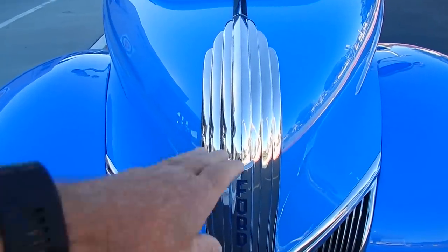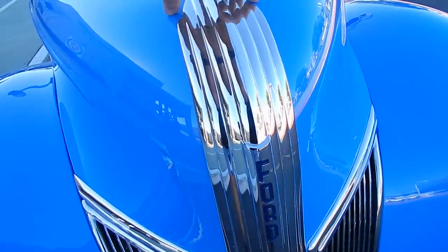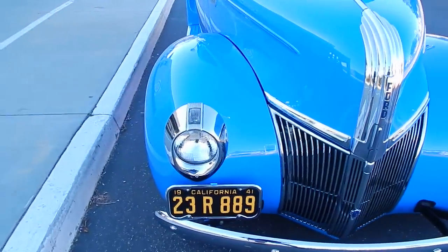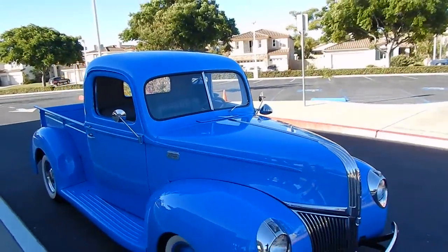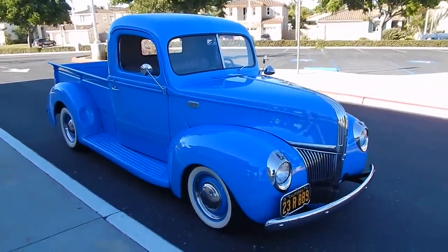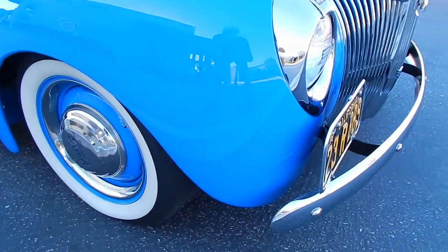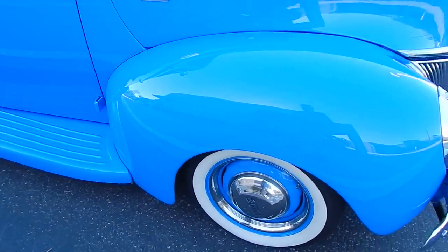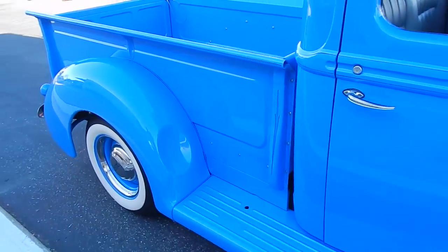The waterfall on the grille and hood is unique to the '41 — on a '40 it would have just been this piece here, but this waterfall is beautiful on a '41. Otherwise they look pretty much the same, though I think there's a difference in the marker lights. The fit and finish is very nice, nice stance, nice look, factory-style bumpers, dropped axle, it sits low.